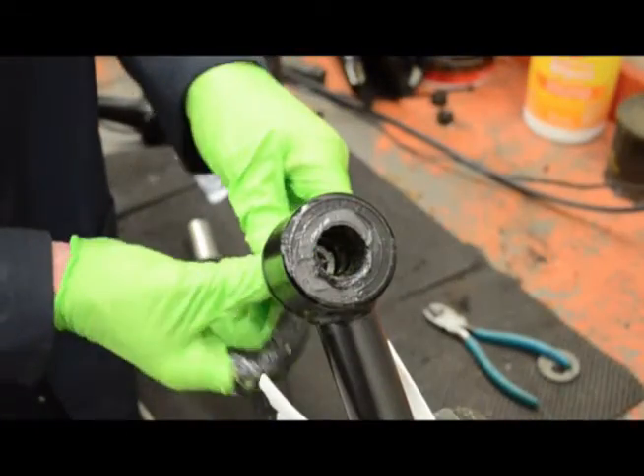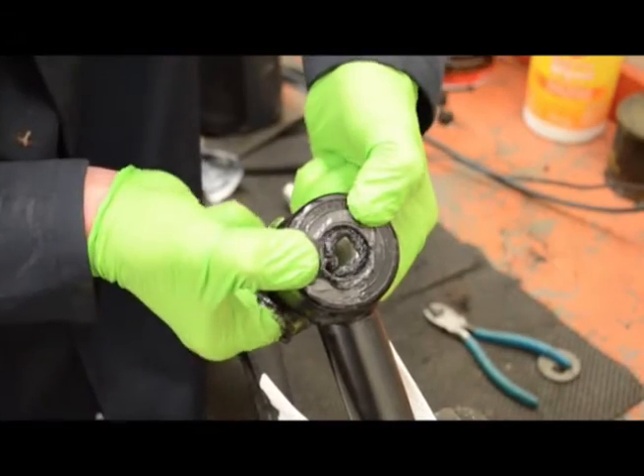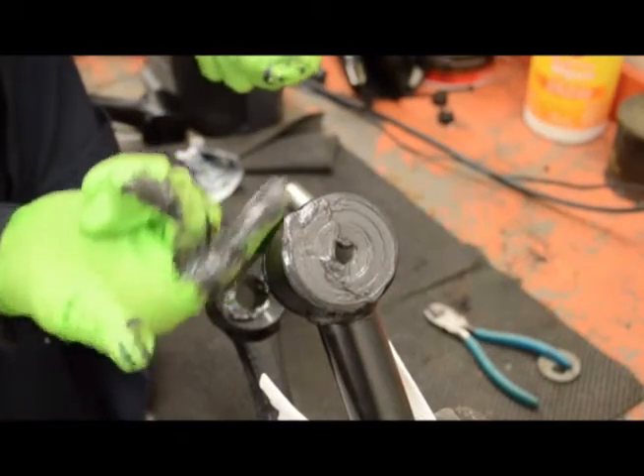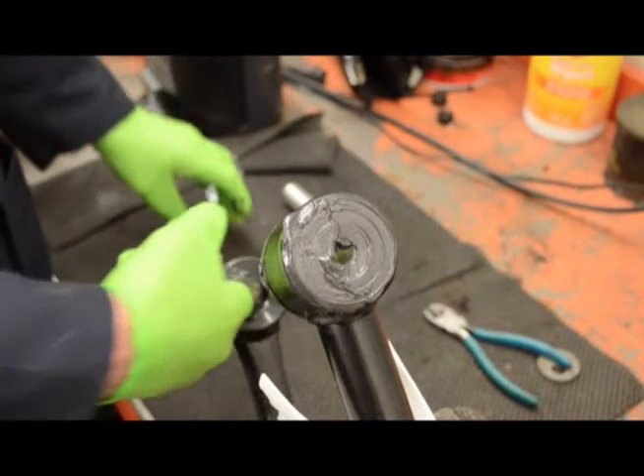Press a pivot sleeve into each bushing until it is flush with the outside of the bushing. This will push some grease out, which is normal. Use this grease to lightly coat the outer ends of the bushings. Wipe grease off the inner ends of both bushings, as nothing will contact them.